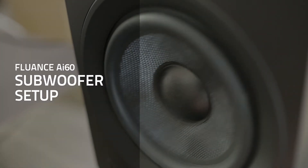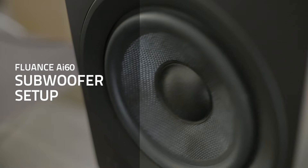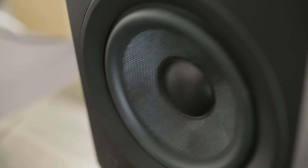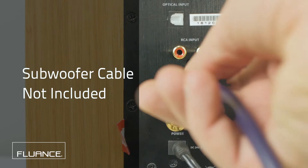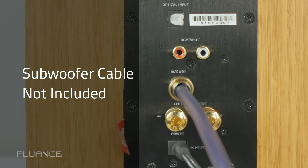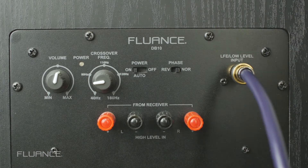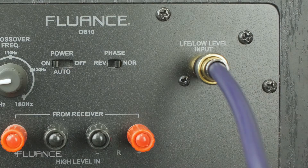The Fluance AI-60 sub-out connection gives you the opportunity for a full 2.1 experience without the need for a receiver or amplifier. Simply connect the subwoofer cable to the sub-out connection on the AI-60, then connect the other end to the low-level input on the subwoofer.